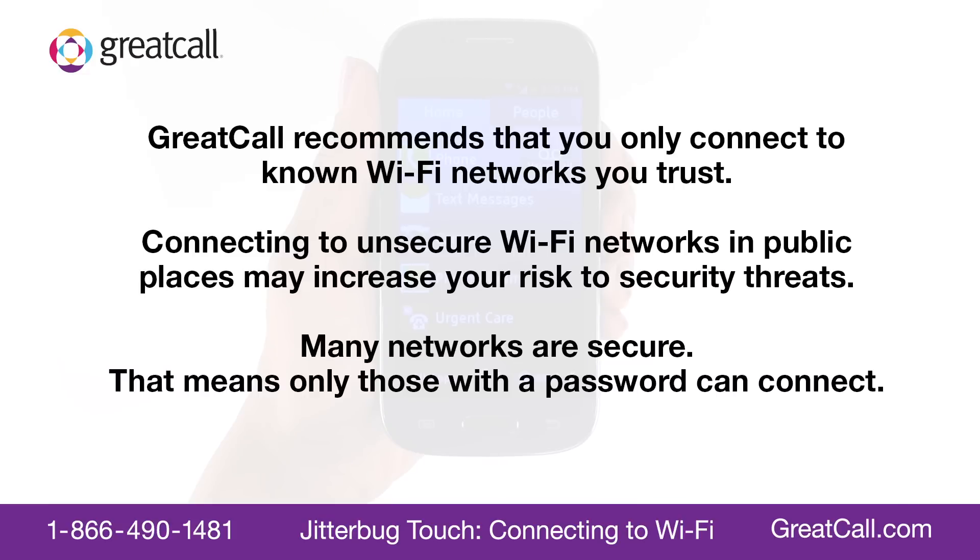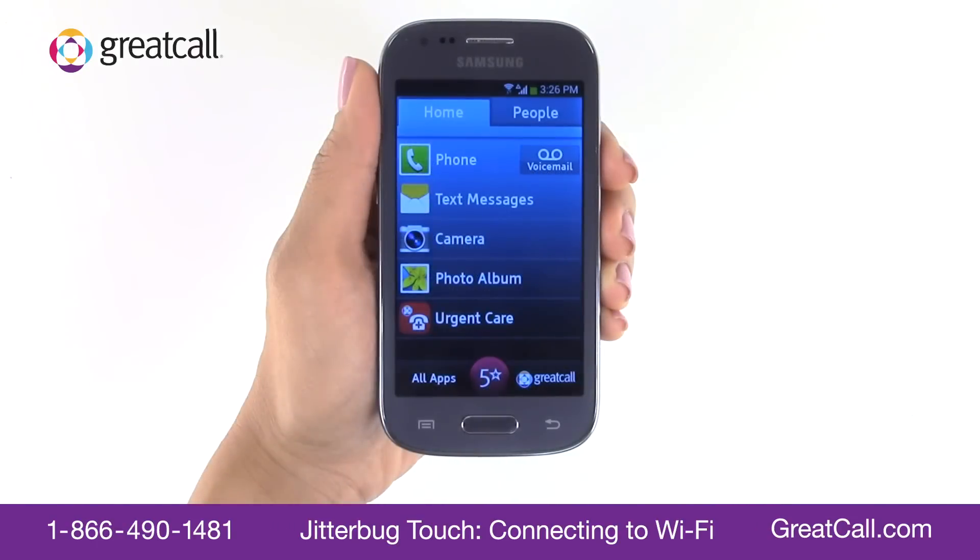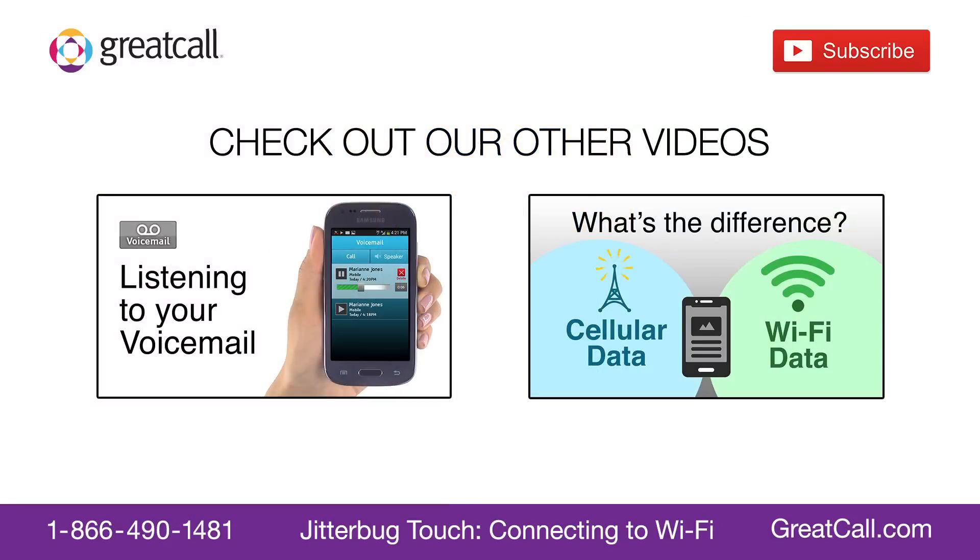And that's how to connect your Jitterbug Touch to a Wi-Fi network. Check out our other how-to videos and click Subscribe to see more videos from GreatCall. What would you like to learn next? Tell us in the comments below.